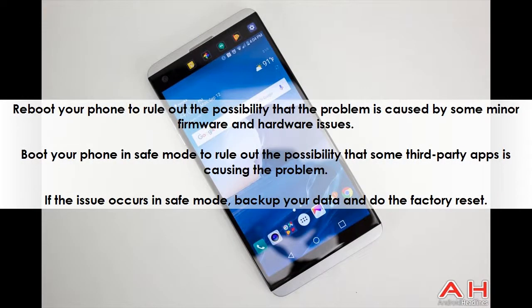Reboot your phone to rule out the possibility that the problem is caused by some minor firmware or hardware issues. Boot your phone in safe mode to rule out the possibility that some third-party app is causing the problem.